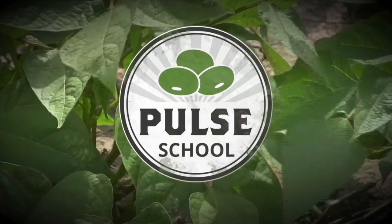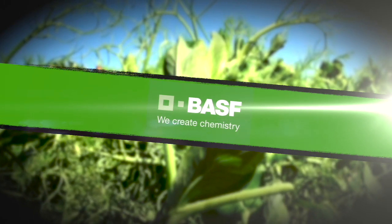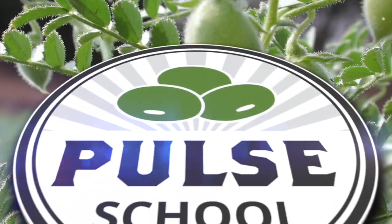The Pulse School on RealAgriculture.com is brought to you by BASF. Carrie Strauss here with RealAgriculture.com. We are back with another Pulse School episode, and I have here with me Scott Gillespie with Plant, Stakes, Soil. How's it going today?